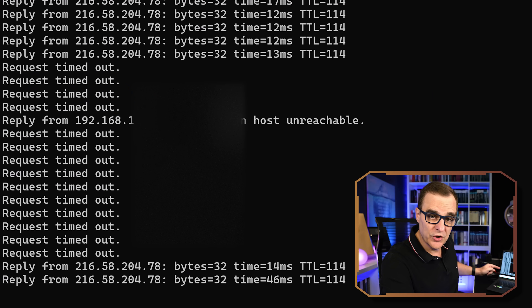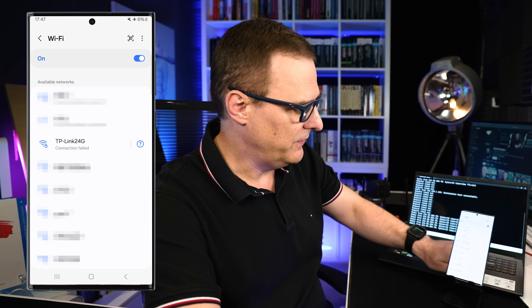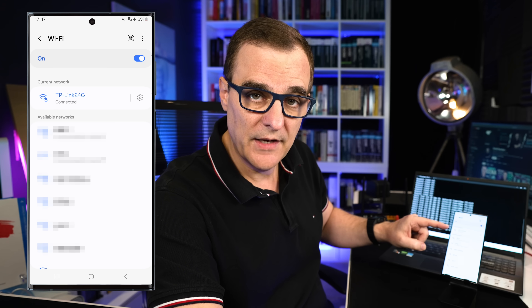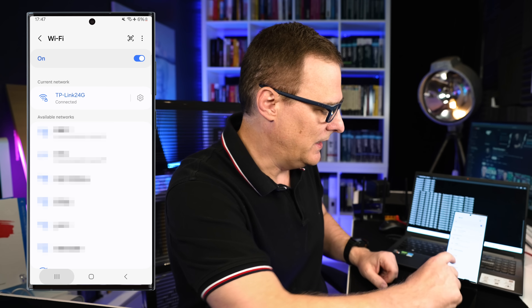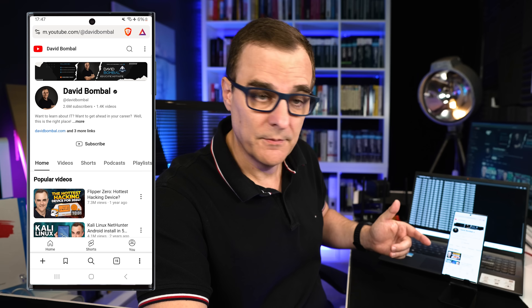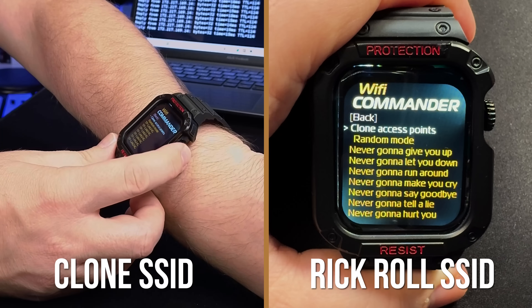I'll stop the de-auth attack — and what you should notice is that pings start succeeding on the laptop, and there you go. If I connect back to the Wi-Fi network, I'm able to do that. I'm connected now and I should be able to go to youtube.com, which I can.